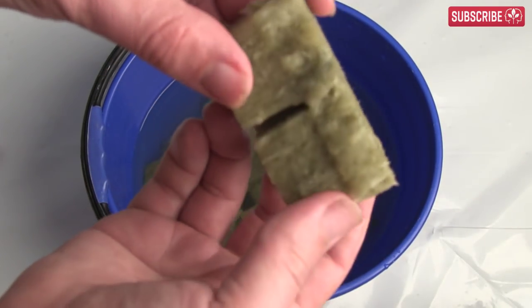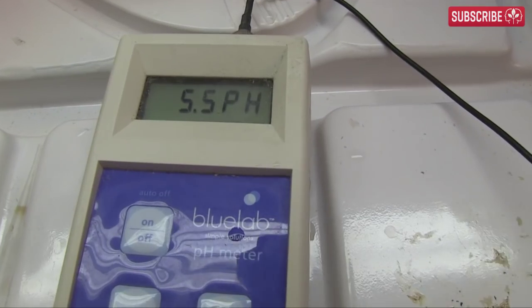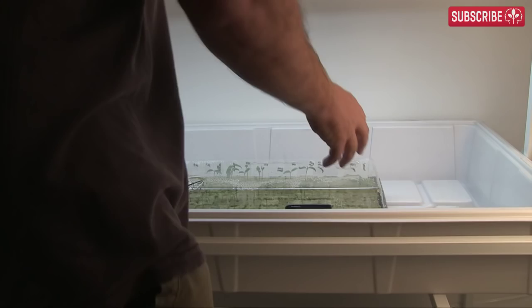For seedlings, cuttings, and starter plugs, I soak them in pH-adjusted nutrient solution — say 200 ppm at around 5.5 pH — and leave them for 4-5 days after soaking. The most I'll do is give them a bit of mist.